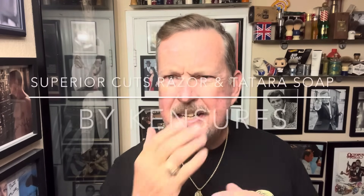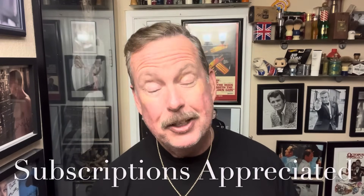Hey everybody, Ken Surfs here — someone said the other day, 'Hey, you look like Ted Lasso with a mustache.' Ken Surfs here, we're in the shave den, and happy New Year! It's time for another shave. Well, it's actually six days after New Year, but here we are at the weekend and I'm trying to catch up on some items I have not tried yet.